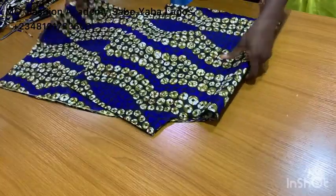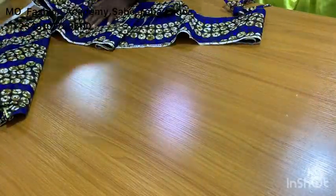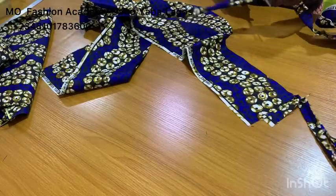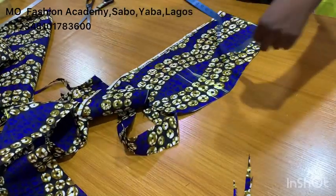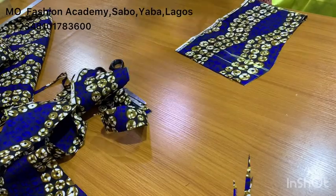Now that I've notched the pocket width, the next thing you want to do is cut your pocket. What I did: I cut seven inches by 14 inches — that is the width and length of the pocket. You can do 13 inches, but for this client's dress I did 14 inches.